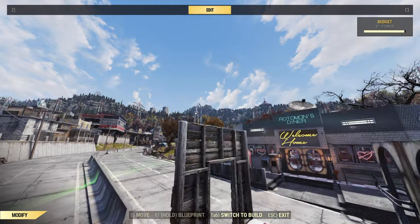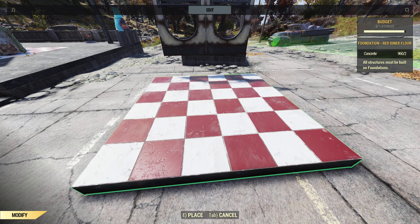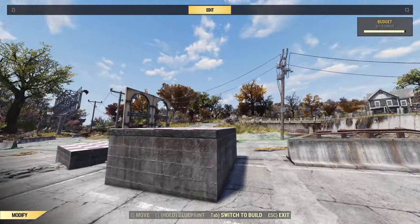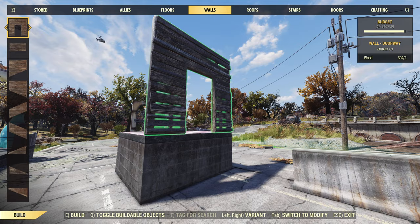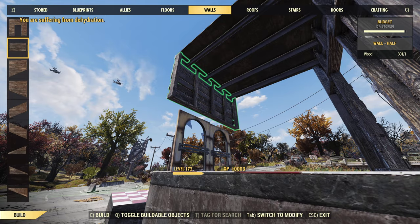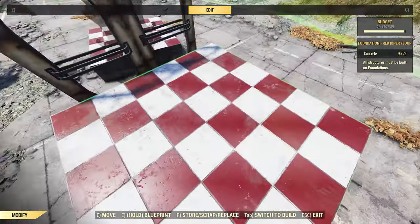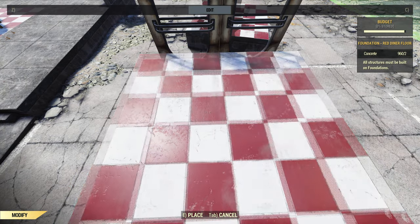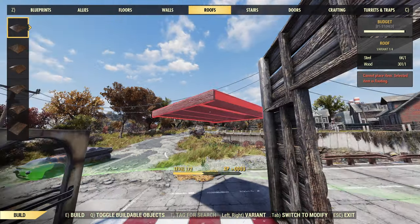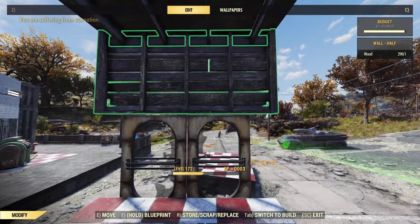We actually need to raise it up so we can get the half wall where we want it. If you're on PC, hold the place button and then use the scroll wheel to bring the foundation up. Then place a half wall — it may take some fiddling to get it right. We'll get this down a little bit further, get our wall back here, roof, and a half wall. So now we've got our gap.